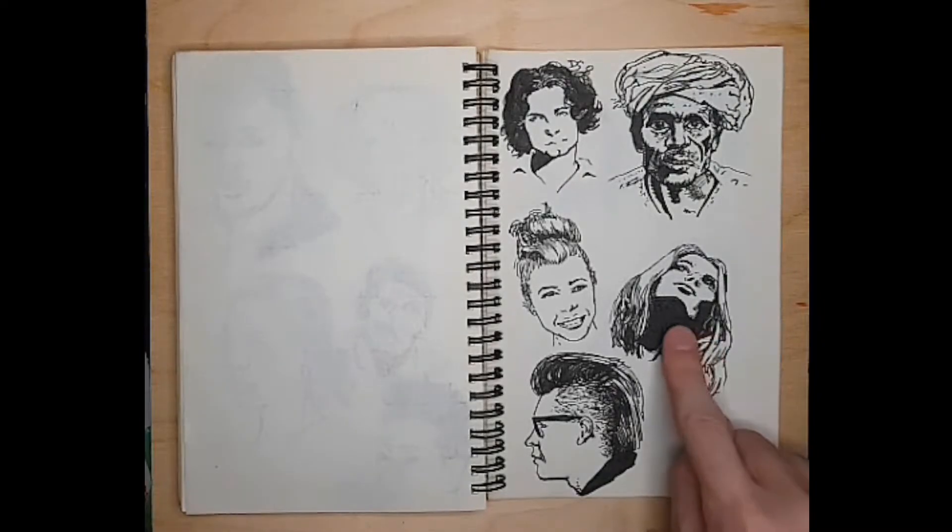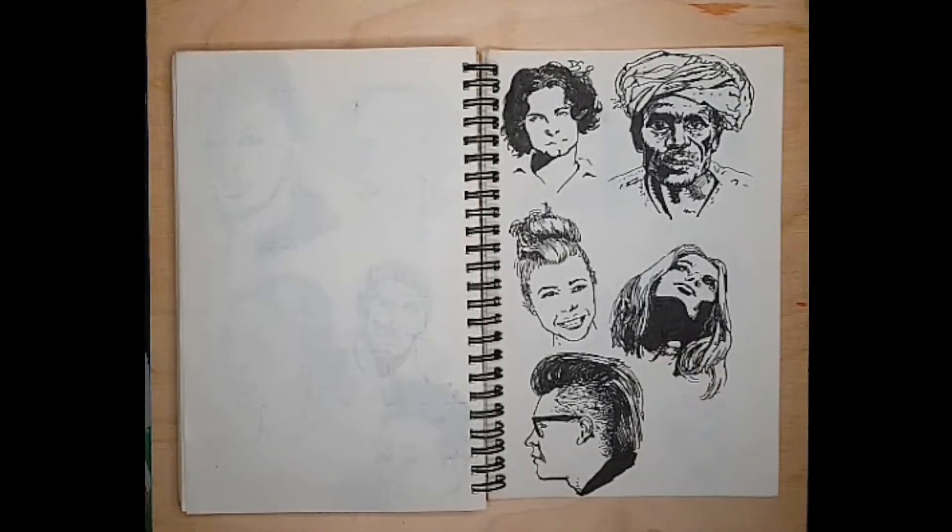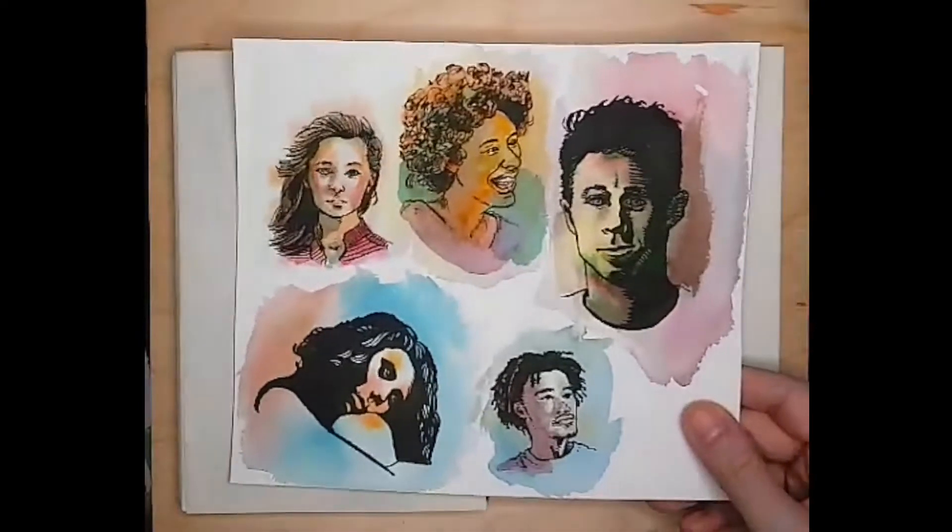This is a really tricky angle. I got most of my pictures off of Unsplash — there's a 100 heads folder there, although they only have about 78. So I did a bunch of the Unsplash ones and I did a lot of the Pinterest ones as well.